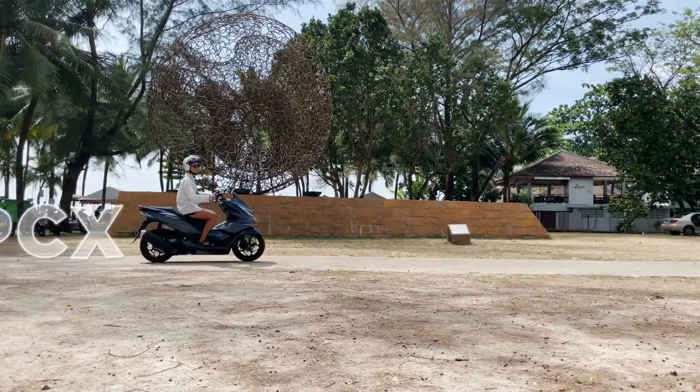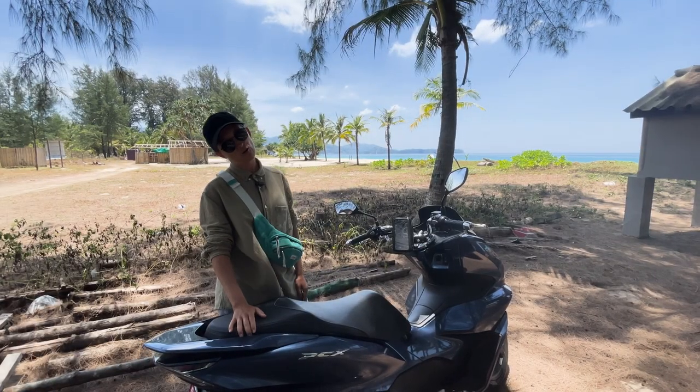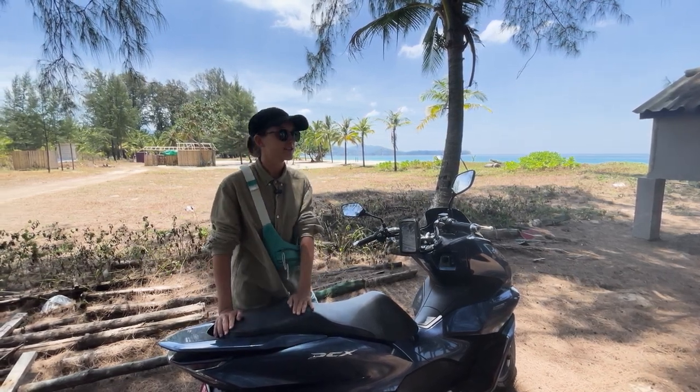My current bike is a Honda PCX. This is Honda PCX and so far it's my superstar. It looks big and bulky but it's actually very cozy and it's very easy to use.